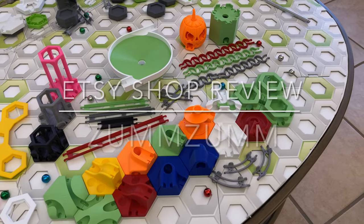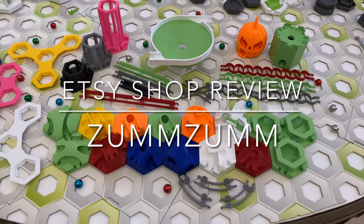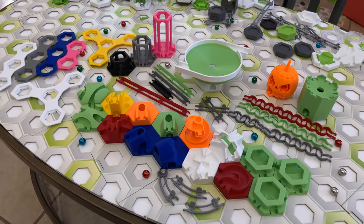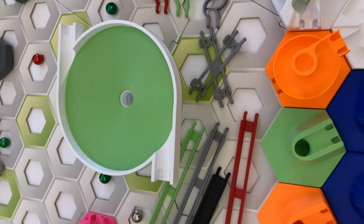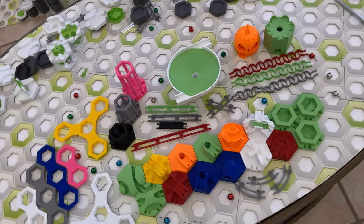That wraps up my review of GraviTrax add-ons from Etsy shop ZumZum. Tell me in the comments which add-on is your favorite. To see all the Etsy shops I've reviewed so far, click this playlist. Subscribe and click the notification bell to be notified when I release other Etsy shop reviews of GraviTrax add-ons. Thank you.